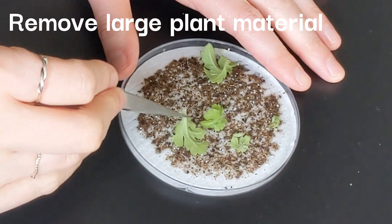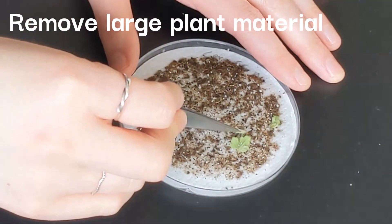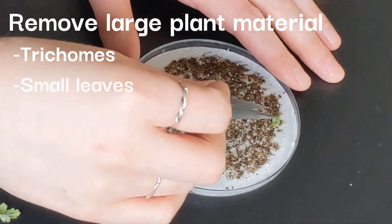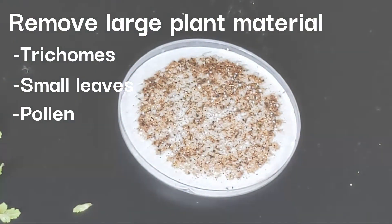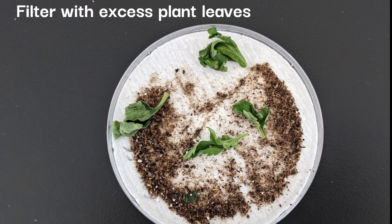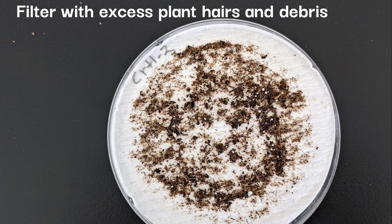Take the big chunks of plant material out of the filter. If there is lots of small plant material on the filter, such as trichomes, small leaves, or pollen, this will make counting and identifying thrips and other pests very difficult. If this happens, you may need to wash more samples of a smaller amount of plant material, or strain the water through the sieve without the filter first to eliminate large chunks of plant material and then go ahead with the filter.